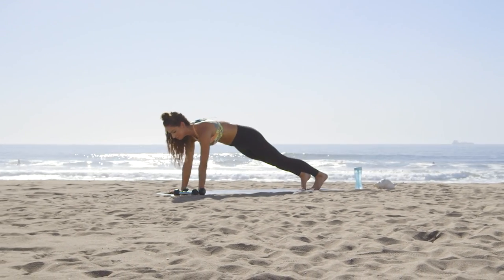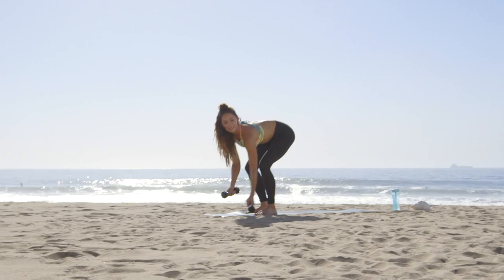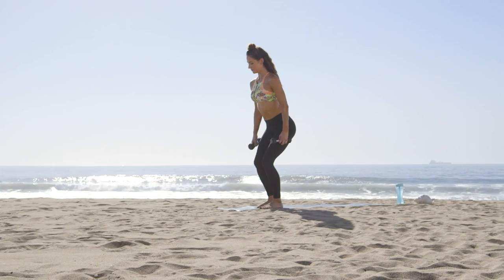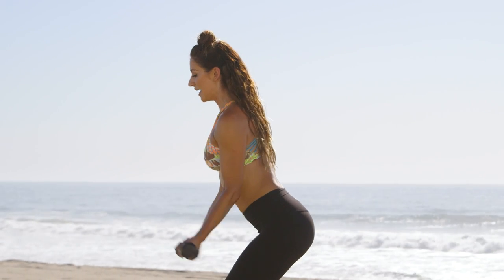Two more. All right, now jump your feet to the top of your mat, grab your weights here. We'll stay in a chair position, bring your heels off the ground, and curl up.